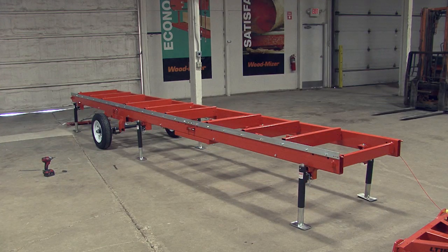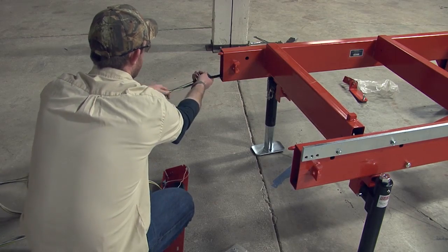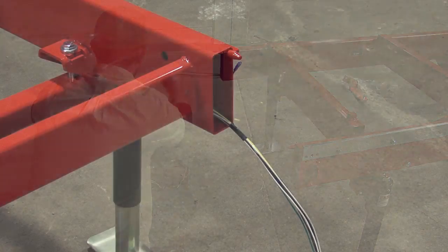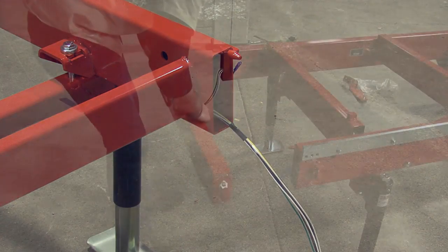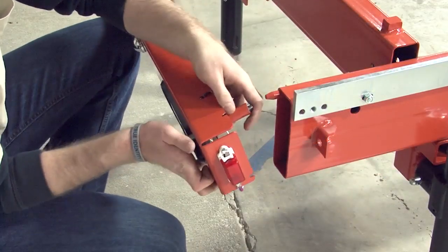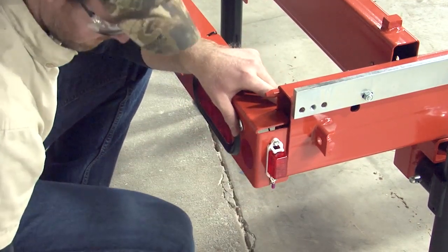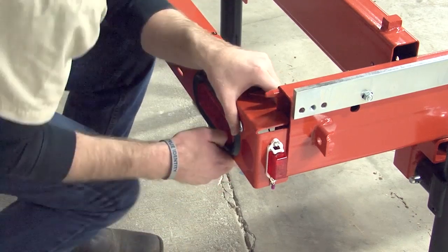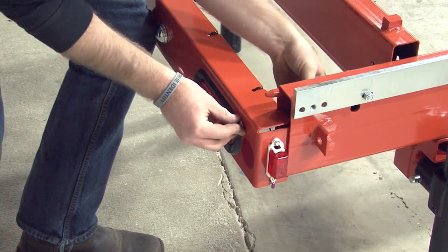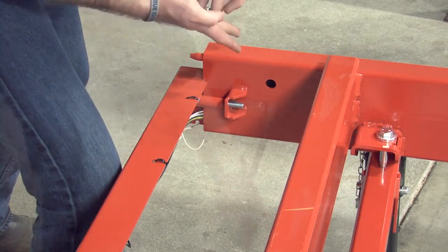With the bed completed, we can now attach the taillights and the hitch. Begin at the rear of the mill and feed the taillight cables through the bed frame as shown. Make sure the cables are pulled through to the opposite end. With the cables in place, you can now attach the taillight. Insert a bolt into the pre-drilled hole on the taillight. On the other side, place a spacer onto the bolt, then insert the bolt into the mounting bracket. Make sure the groove in the taillight rests on the bed frame as shown. Use a washer and nut to secure into place. Repeat for the opposite side — there are two bolts in total.